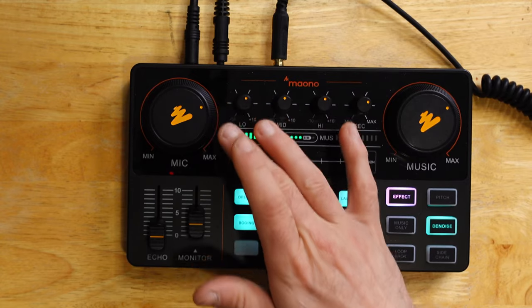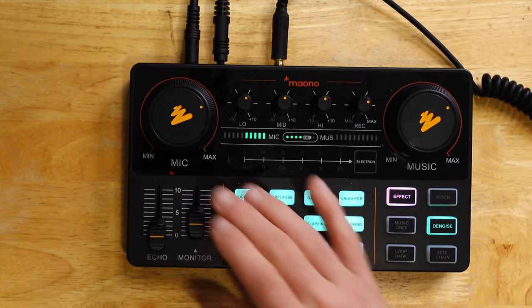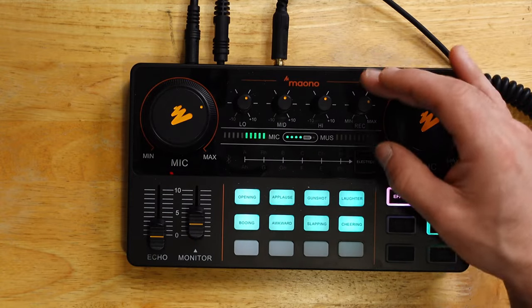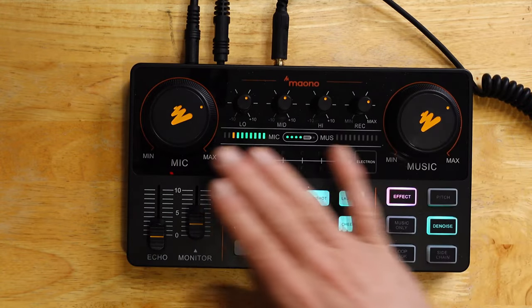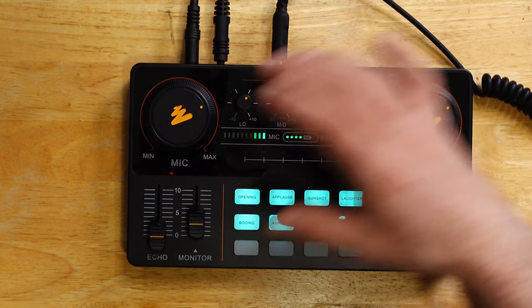I'd recommend keeping your mic no more than 75% of the way up. You can always experiment on this yourself to see which levels work, but don't exceed 75% on any of these settings up here to keep things nice.